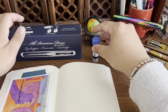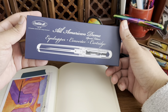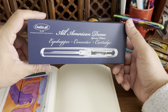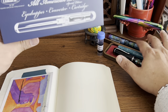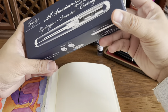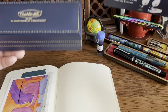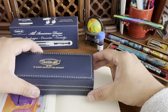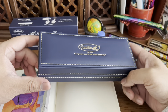Hi friends, another week, another video. Today we are going to look at the Conklin All-American Demo, it's a special edition. Last week we reviewed the Monteverde MVP pocket pen, but now it's time for a Conklin pen. They're both under Yaffa Brands but different styles, and this one was sent to me by Conklin/Yaffa, so thank you so much to the team.